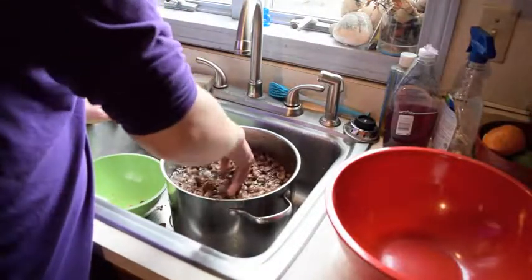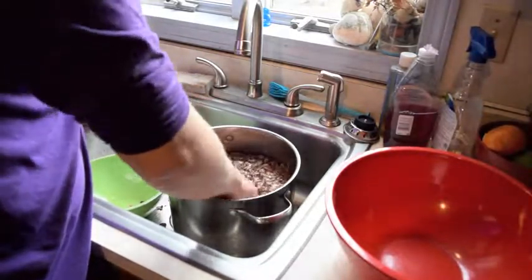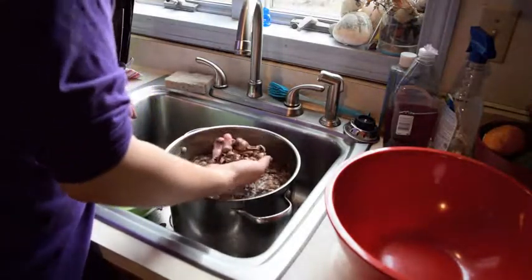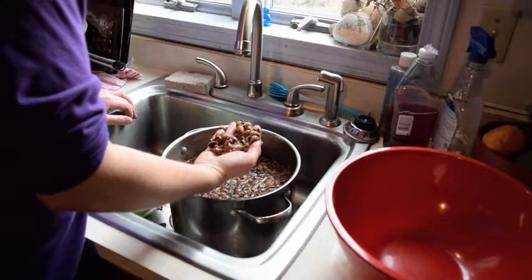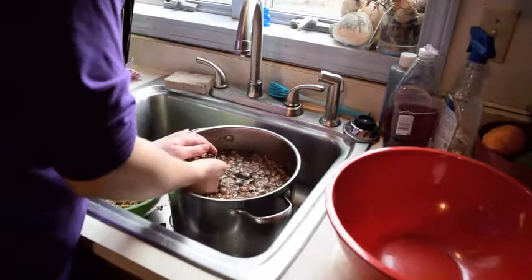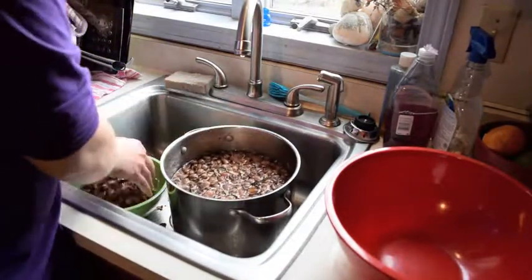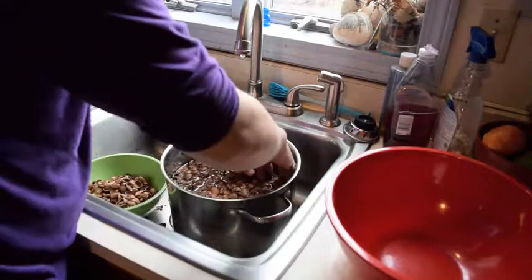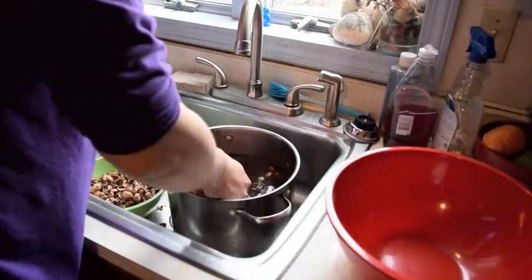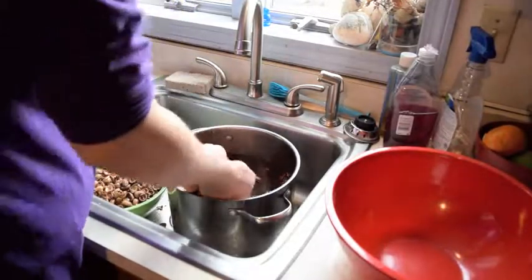Now we have the water filled right up. Stick your hands in and move that water around, toss it around as much as you can. There is no acorn meat in my hand, so I take this stuff out and toss it. I'm going to keep my hands towards the top of the water where the shells are.